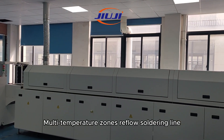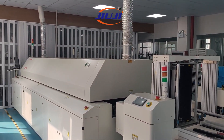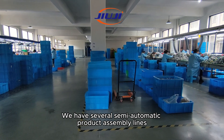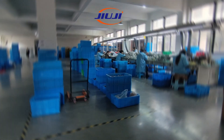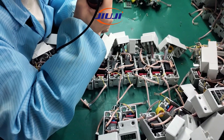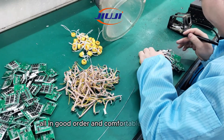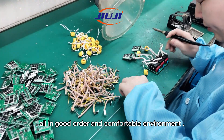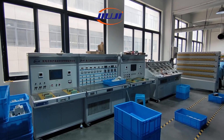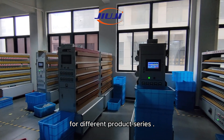We have multi-temperature zone reflow soldering lines, as well as several semi-automatic product assembly lines where everyone has their own division of the assembly process — all in good order and a comfortable environment. Testing and aging workshops are independent for different product series.